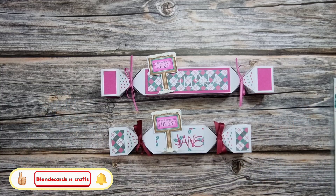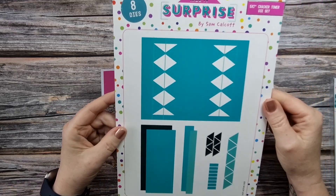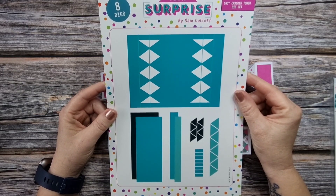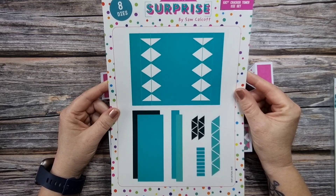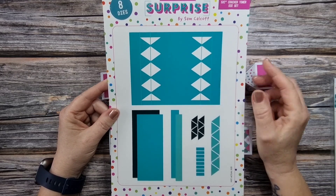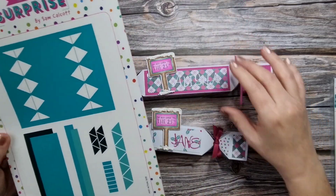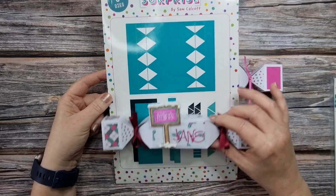I've made these using a die - I'm going to take it out of the little folder I keep it in. It's a dull day here in Ireland, it is September. This is the Made to Surprise five by seven cracker tower die set, and this is for making a card, but the hint is in the name - cracker. This can be used to make a cracker.